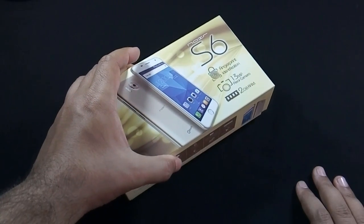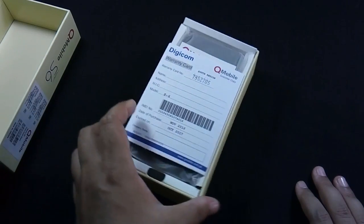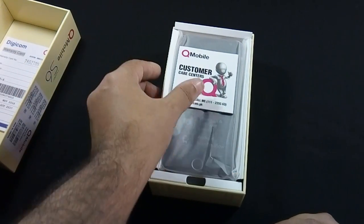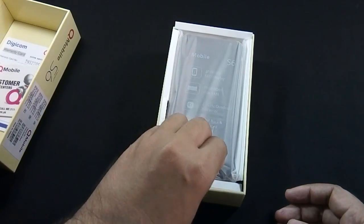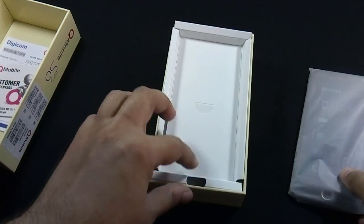Let me open it. The first content of the box is a Warranty Card. Here is the Customer Care Center's numbers and information. Here is the phone. Let me put it aside for a while and show you the other contents of the box.